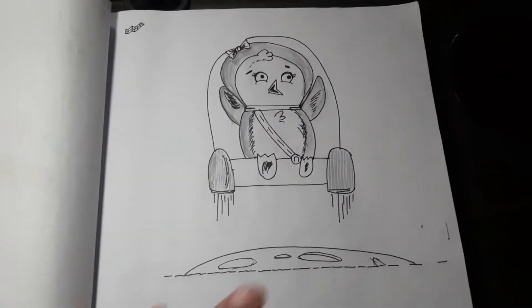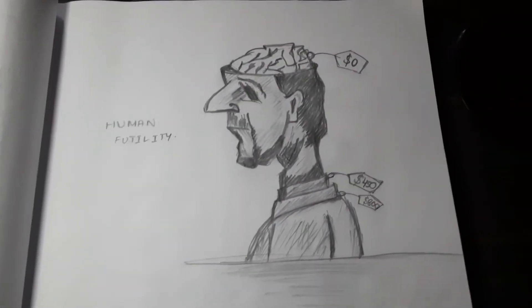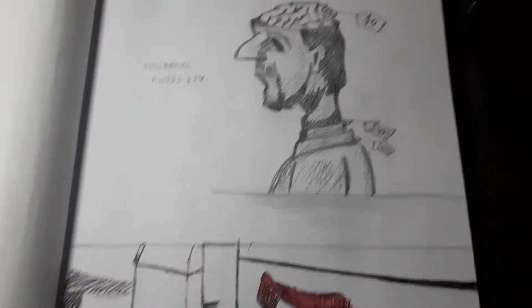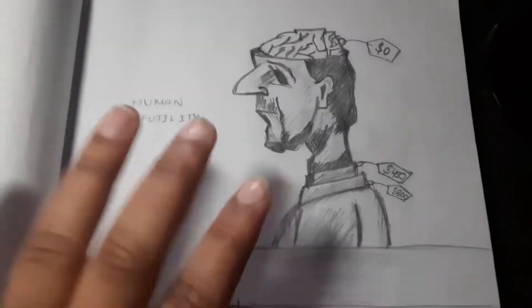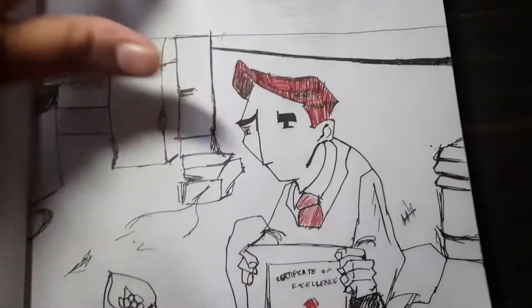This one was an illustration from Instagram — I thought I'd draw it and then paint it, but I forgot to paint it. And then this one I got from Google, and it really touched me. These two pictures are really true to life.